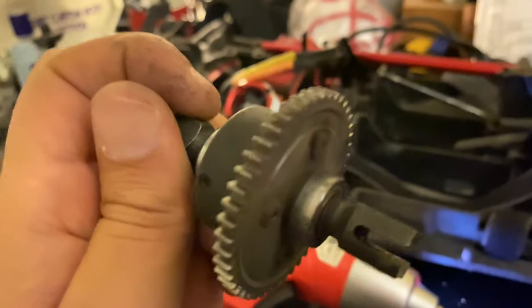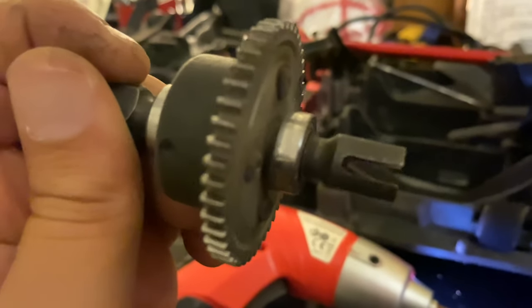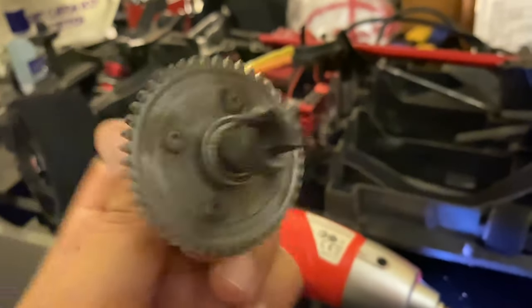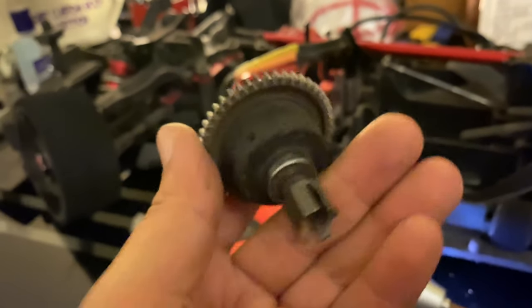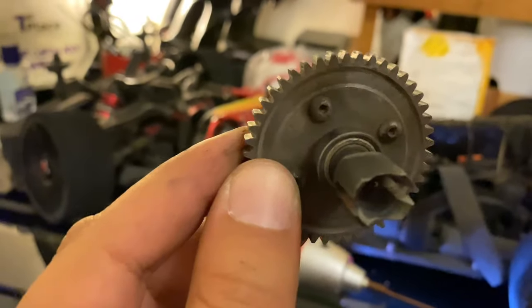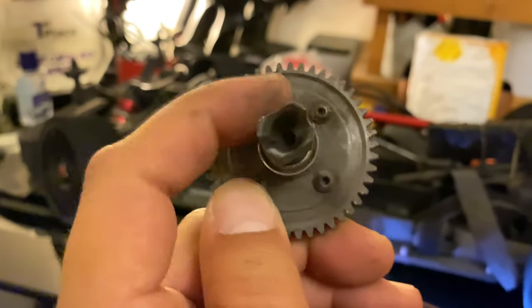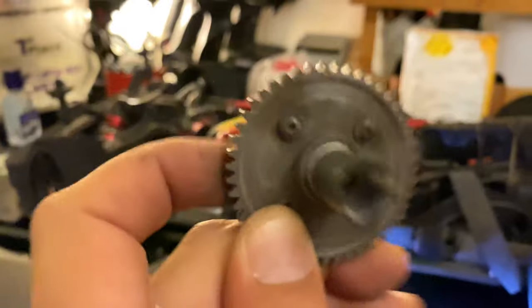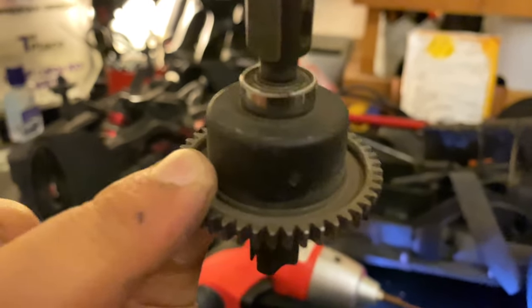The drive cup is still good after 100 batteries finished - maybe more. The bearings are still good also, even after bashing it in the sand dunes. Still working fine, no shaking, no play. ARMA is good.